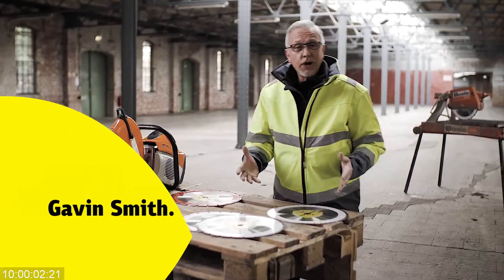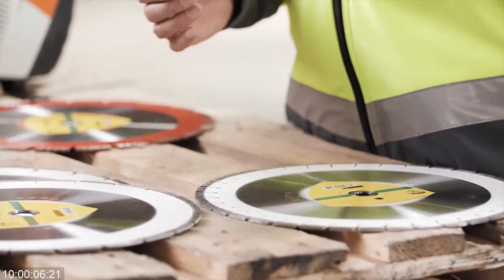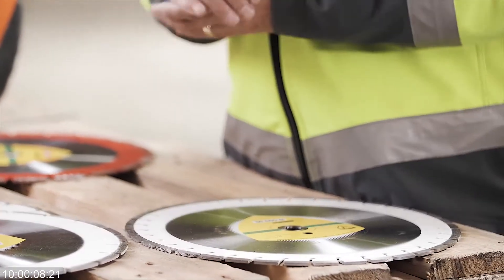Hello. You may often ask yourself why there's so much choice or variety of diamond segments when you look at diamond cutting wheels.